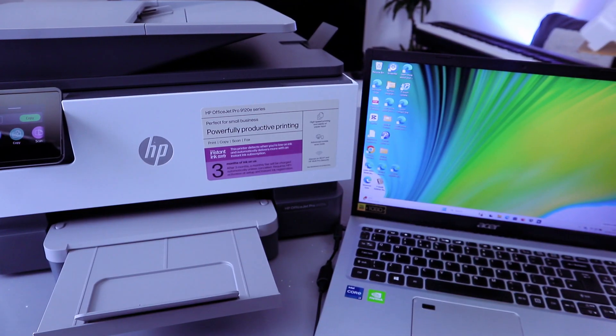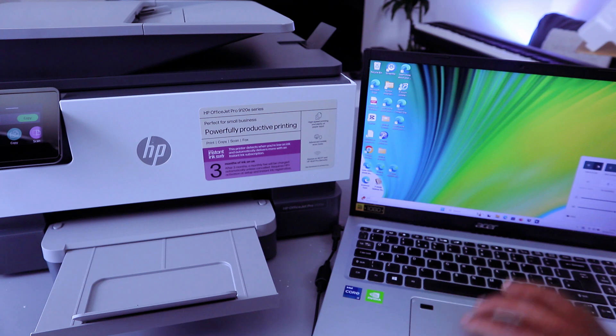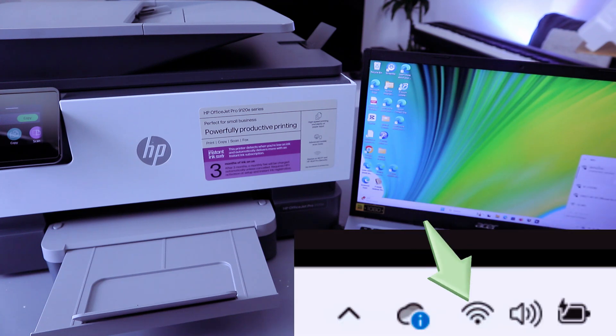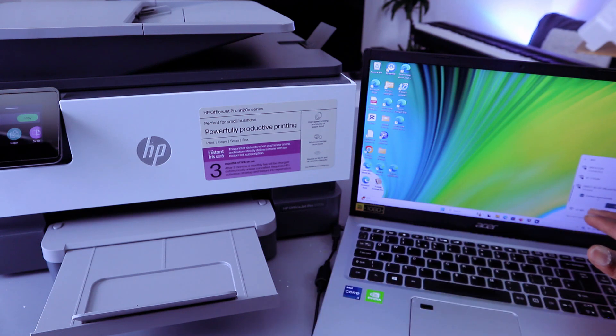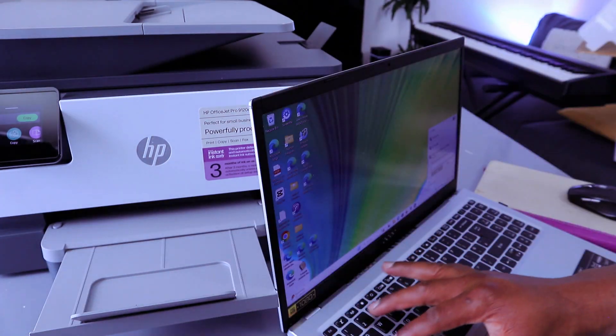Once you've printed out the Wi-Fi Direct information, go to your network access on your laptop. Select Network Access, then select Network, then Manage Network. It will show you Direct HP — select it. It gives you an option to select Connect Automatically. Select Connect Automatically, then it will ask you to enter a security key. Enter the password that you printed out.